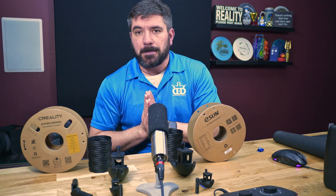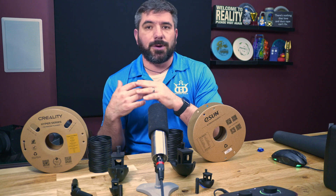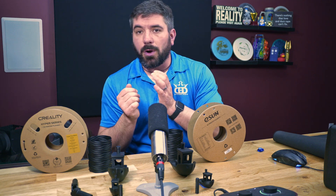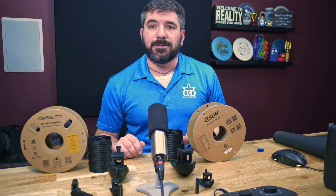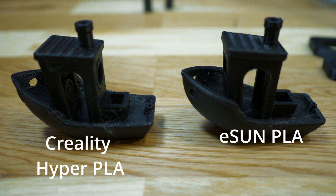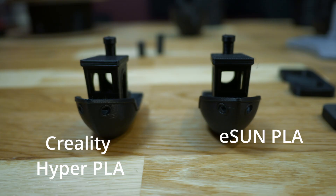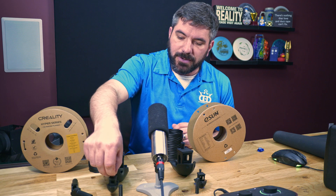Does that 20-minute difference make a difference for you? When I run bigger prints that I know will take 8 or more hours, I put them on when I go to work or before bed and hope they don't fail. None of these prints failed — they all printed with no issues. Looking at the detail on the eSun, there is a little stringing and a few lines here and there, but overall it looks really good. Looking at the Hyper PLA — same thing, a little stringing, but all the details are there. Overall, the quality is very hard to distinguish between the two.